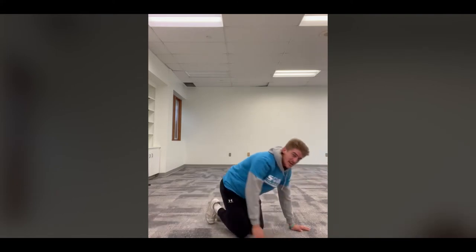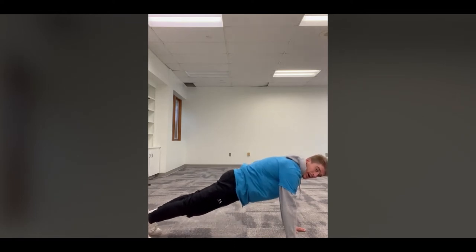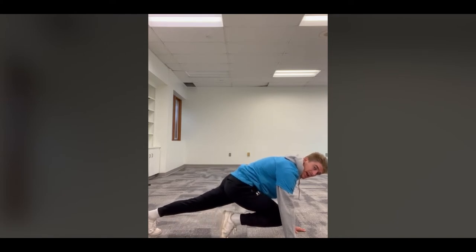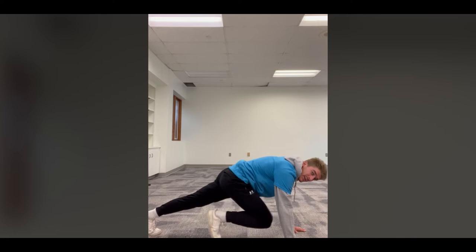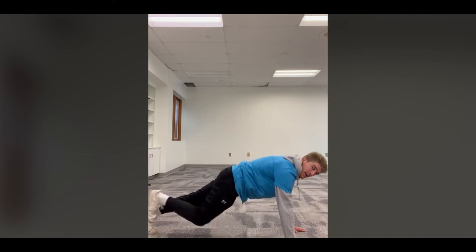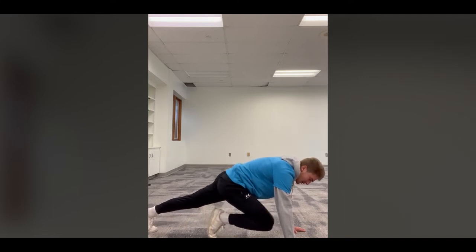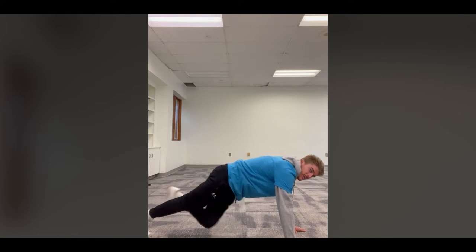The mountain climber exercise is really similar to a plank — we're just adding one level of difficulty. Get back in that plank position, contracting those upper leg muscles. Once you're in the plank, bend one knee and bring it up almost like you're stepping, then bring it back and alternate with the other leg. It's like you're climbing something — that's why we call it mountain climbers. Just touch your toe up and bring it back, alternating legs.